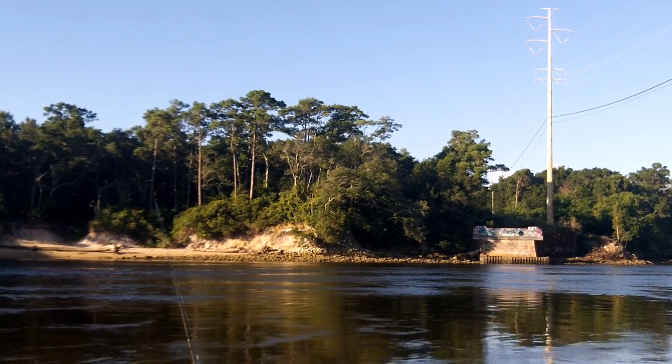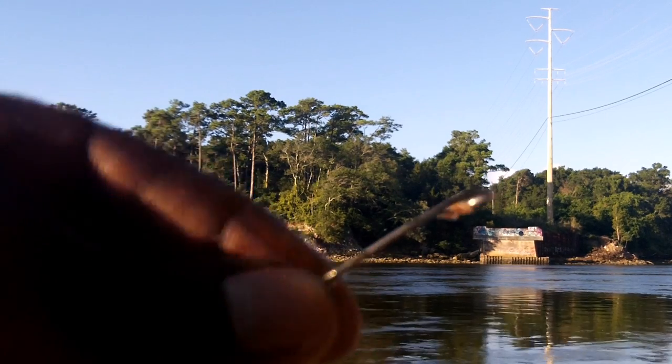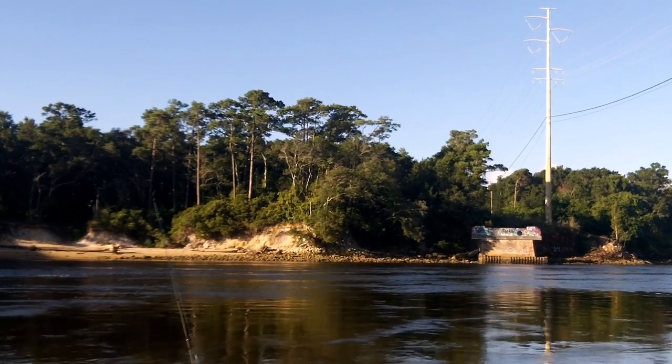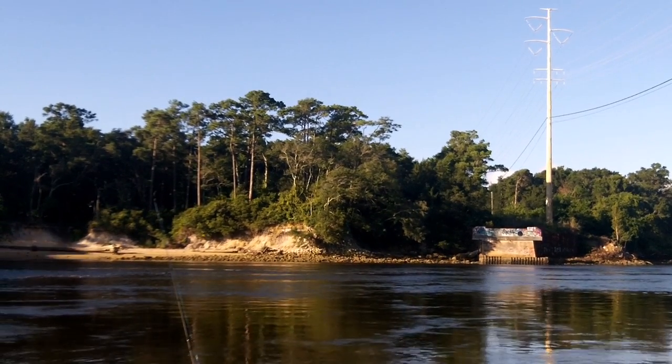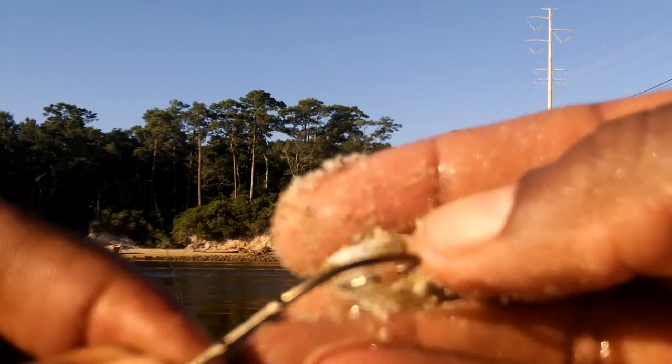Just to show you how I'm hooking these — let's see if I can get this light to cooperate. You can see they are quite squirmy. There he is in between my two fingers.